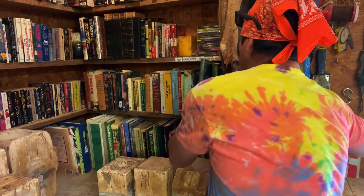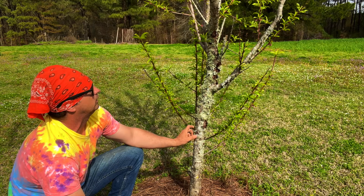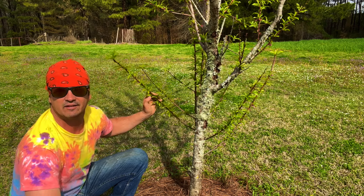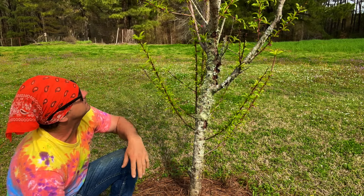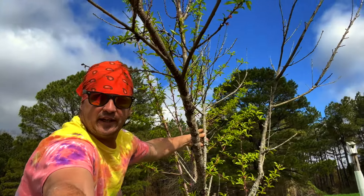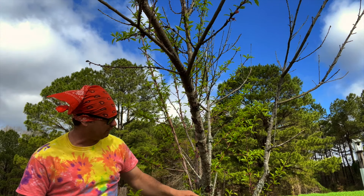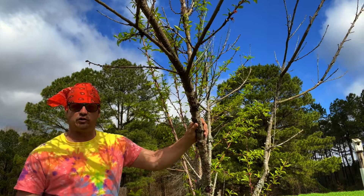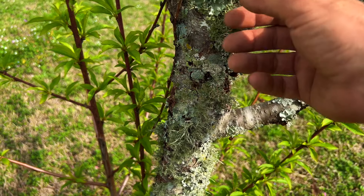This is not an in-depth study on usnea — we will do one. To the person that commented on my video where I showed this, they said they'll never find it because they looked on dead trees. This is not a dead tree — this is a very much alive peach tree, and usnea is growing all up and down the stalk of it. There is a dead limb in the center, but where it's growing is very much alive. This is it right here — growing all up and down this tree.